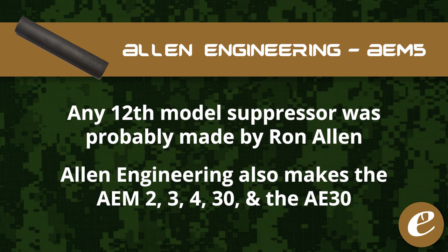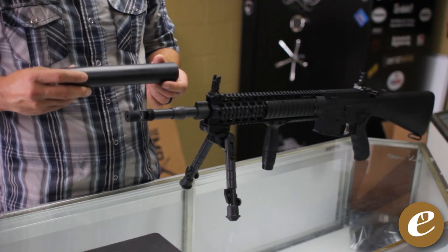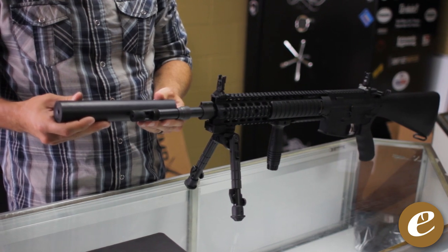In addition to the AEM-5, Allen Engineering manufactures the AEM-2, the AEM-3, the AEM-4, the AEM-30, and the AEM-3, in which most of these models are also 100% replicas of past military suppressors. The AEM-5 is manufactured 100% to spec as the original 12th model, including the exact same machining and equipment, making the AEM-5 exactly the same as the original minus the name.